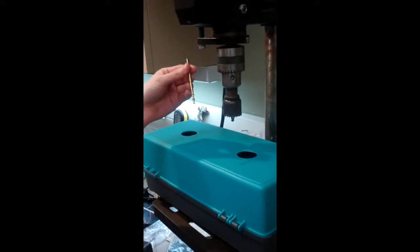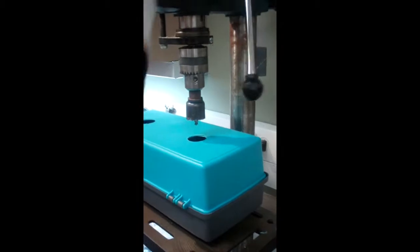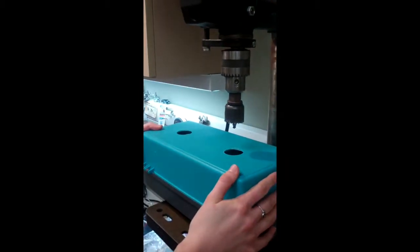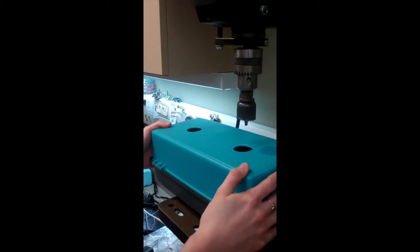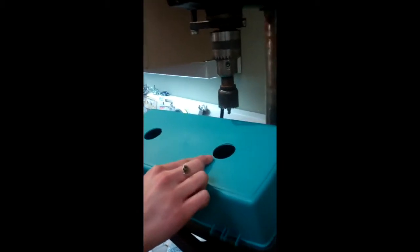I made a guiding hole with one drill bit and then used another drill bit to guide down. The plastic is very easy to slip, so make sure you hold onto it securely. Then you'll use sandpaper to sand any rough spots around the hole.